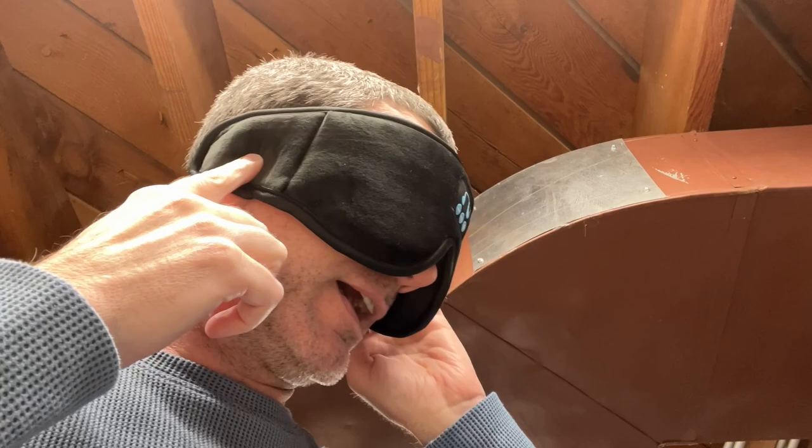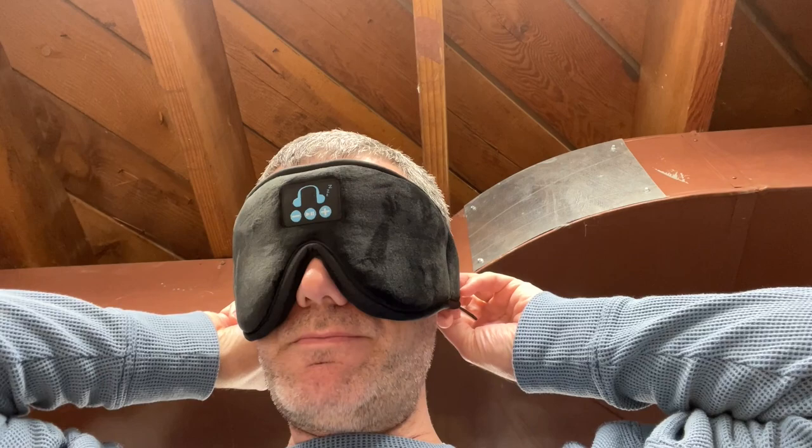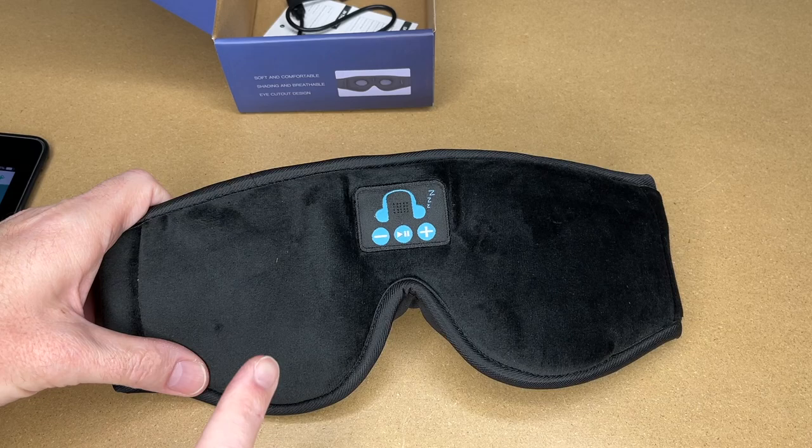I'm going to turn the camera around and test this out on my head. So I have the mask here and I'll put it on. These speakers can slide forward and backwards, so when you put it on you want to position them over your ears. I have it over my right ear and almost over my left — there we go. It seems a little bit loose, so I'll use the velcro to adjust it. Now I can press the middle button to play the music. I do have bright lights all around me and I can't see any light coming through — the memory foam really seals around the edges and under my eyes. It's very comfortable.